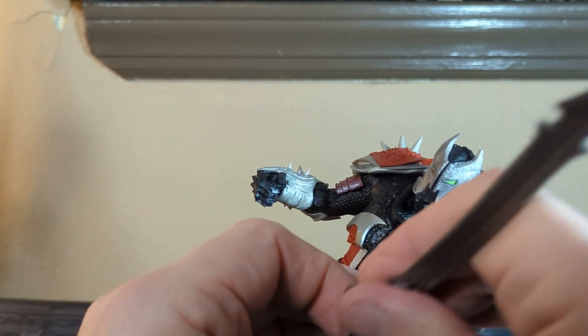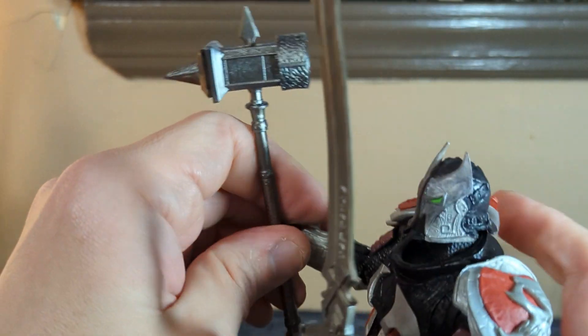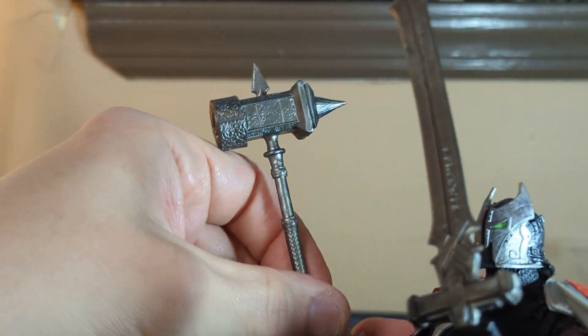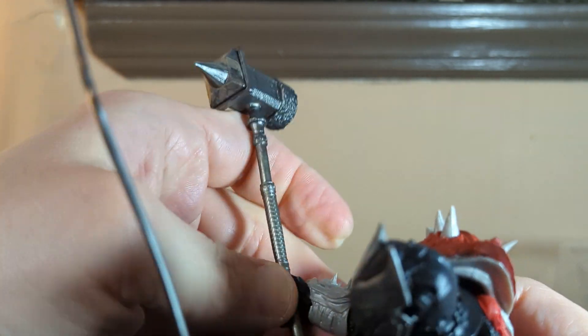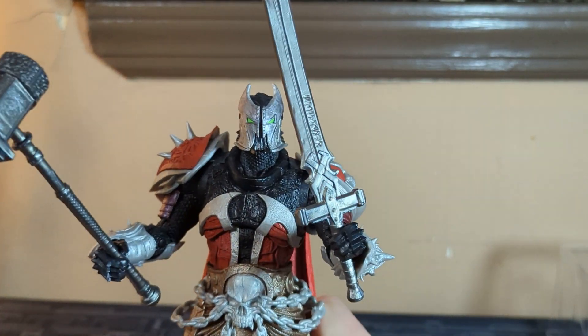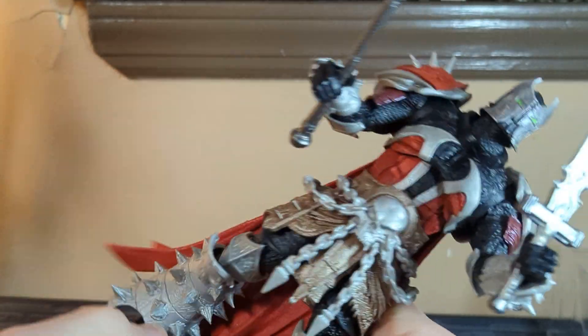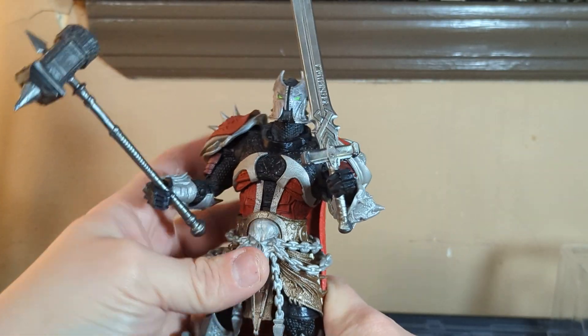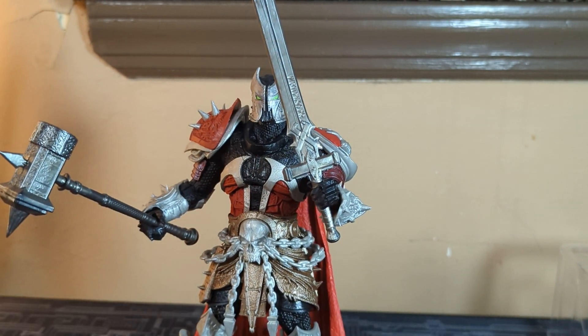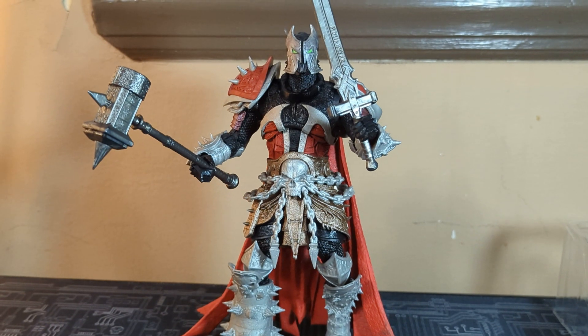And then the warhammer in the other hand — not the game Warhammer. He has a little peg on his foot that's supposed to go into the display base. Whoa, look at that — he is looking really cool right there. I'm going to move the camera down so we can get a full body shot of him.